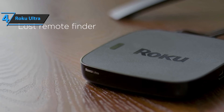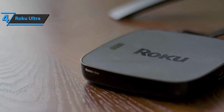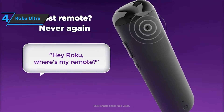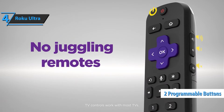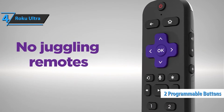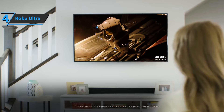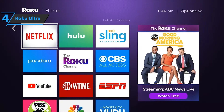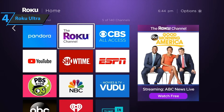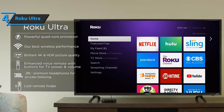It gets better with Voice Remote Pro because, while you can still tap the side button on the box, you can now instead say 'Hey Roku, find my remote' to make the controller beep. The remote also has two programmable shortcut buttons, in addition to Roku's pre-installed options for Netflix, Disney+, Apple TV+, and Paramount+. You can set it to repeat any of your last voice commands, such as opening an app like Peacock, YouTube TV, or ESPN, or performing a task like searching for your favorite movie or TV show.